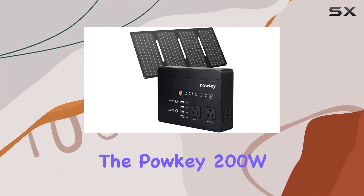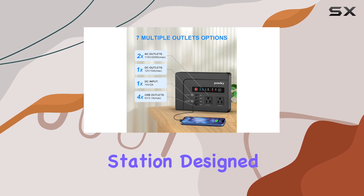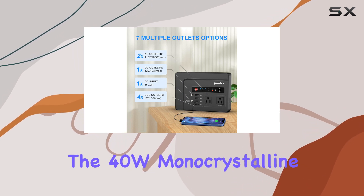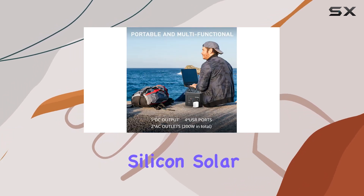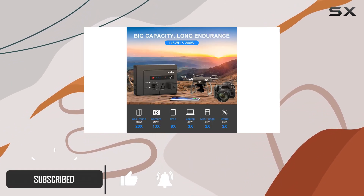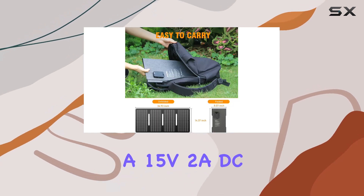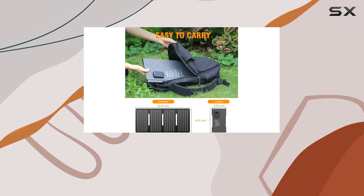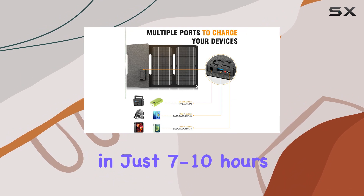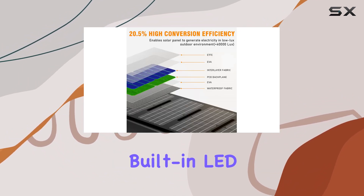Today, we're diving into the Pauke 200W solar generator, a portable power station designed to be your outdoor energy companion. The 40W monocrystalline silicon solar panel caught my attention, boasting an impressive 22% efficiency conversion for faster device charging. With a 15V 2A DC input, this power bank can be fully recharged in just 7 to 10 hours, allowing you to monitor battery levels through the convenient built-in LED indicators.